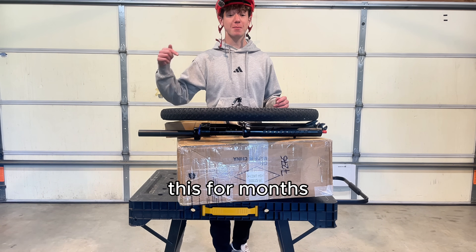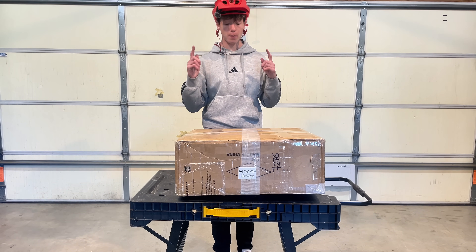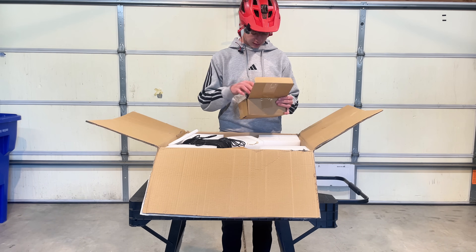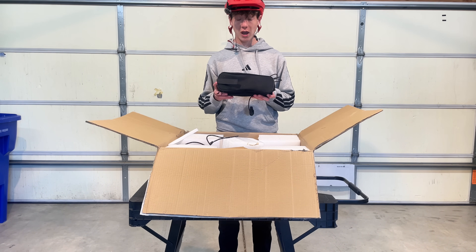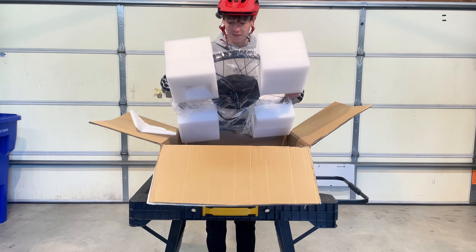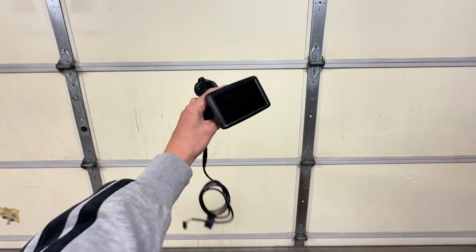I've been dreaming about this for months. This is a 52-volt 2000-watt hub motor kit — let's unbox it. We got the grips and the Suron throttle, the Sinwave speed controller, the UKC1 display, instructions, and finally a hub motor. Now that we have all these parts, we need a frame to put them on.